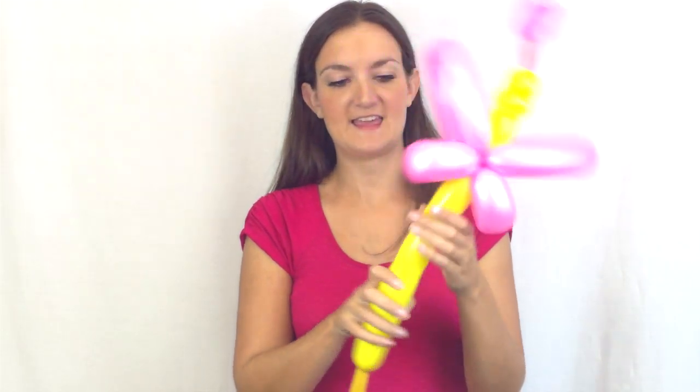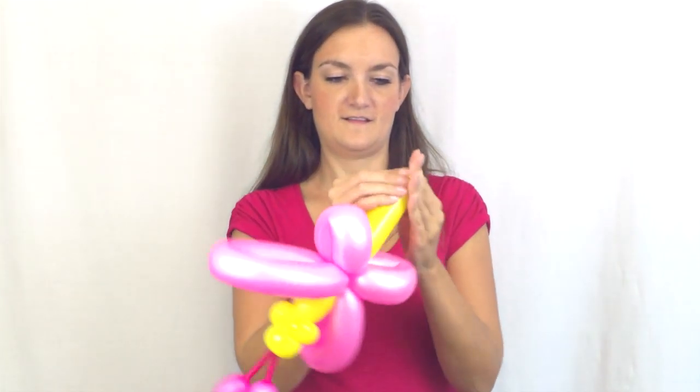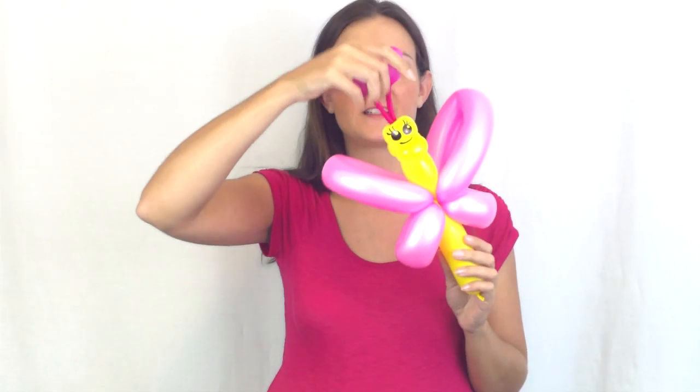Arrange everything and cut off the extra bottom. There's our little butterfly — let me show you how to put the eyes on. And there's the complete butterfly with the face and everything, with some awesome antennas that are pretty much pull-proof.